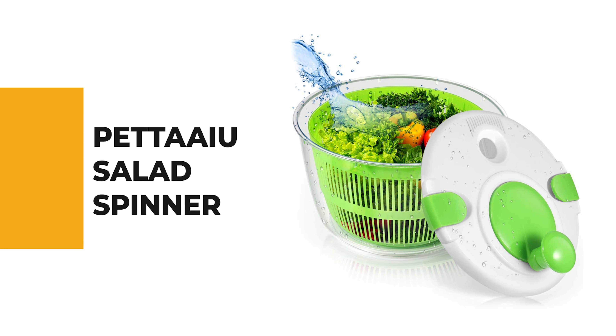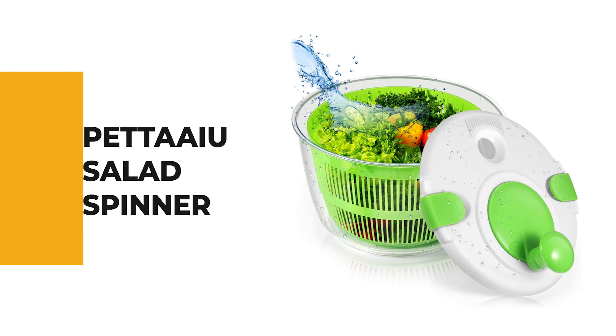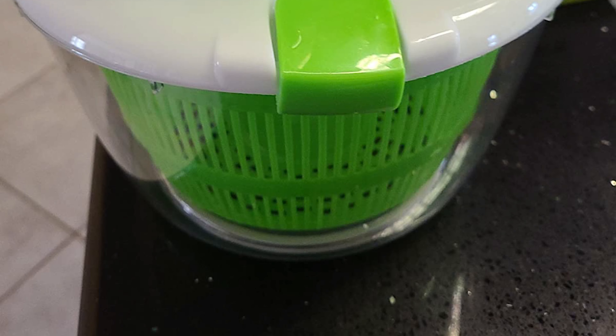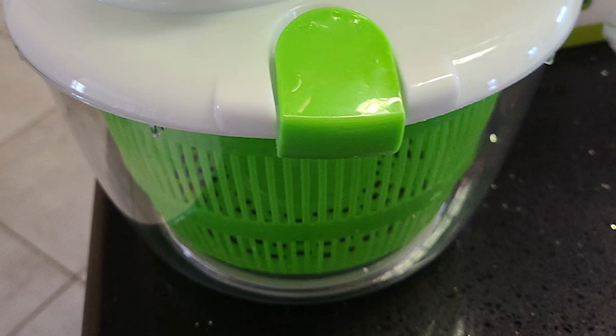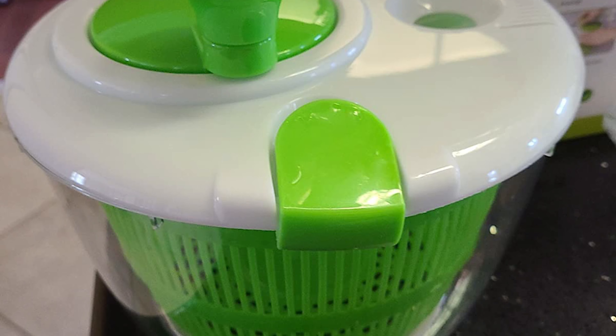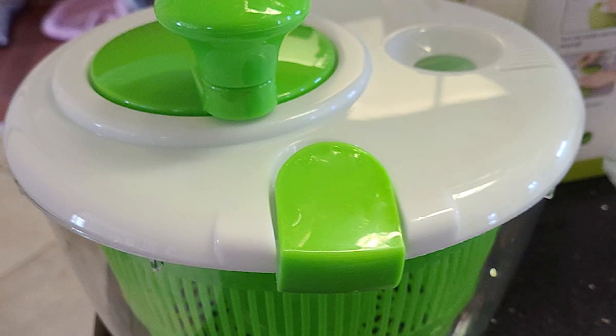The next appliance will make your time in the kitchen so much easier without breaking your bank. Number 8: the Patea Salad Spinner. This salad spinner can quickly and easily dry soft green herbs, and is designed to dehydrate salads perfectly and efficiently.